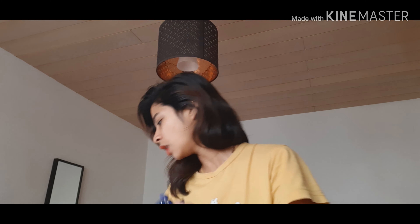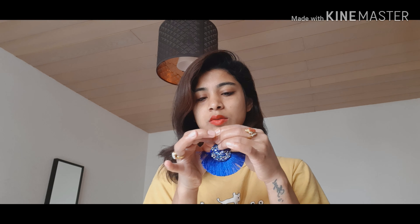This next earring — I ordered it in multicolor but they sent it in blue. Let's check out how it looks on me. It's also with a thread, you can see it. It looks a little bit dazzling and nice. Let's see how it looks on me.